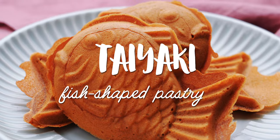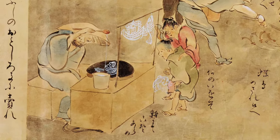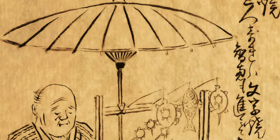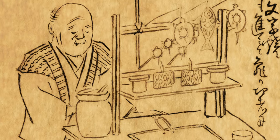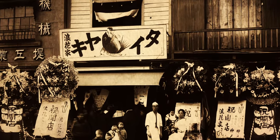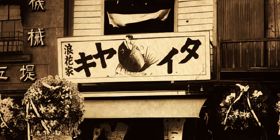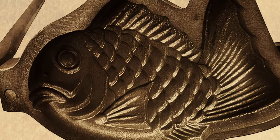They're a traditional sweet treat, and don't worry, they don't actually contain any fish. Like most traditional foods, it's unclear who first created this sweet treat, but it's thought to have evolved from a flat cookie called mojiyaki, which were molded into different shapes, including fish and turtles. In 1909, Naniwaya Sohonten in Tokyo started selling the first modern taiyaki by encasing a core of sweet red bean paste with batter using a 3-dimensional iron mold.